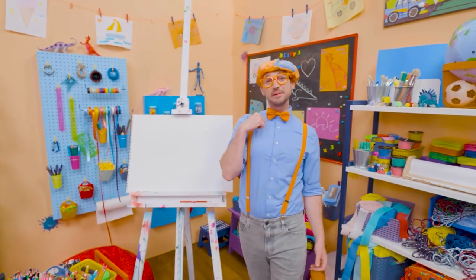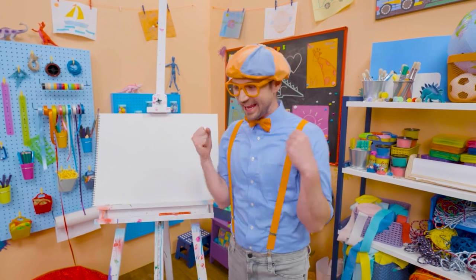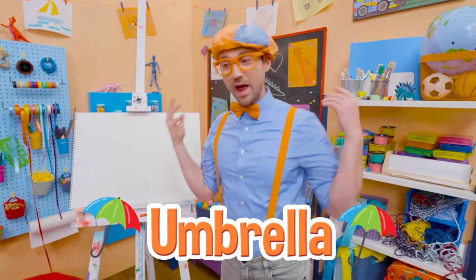Hey, it's me, Blippi. Have you ever been outside when it's raining? Yeah! What do you hold in your hand? Yeah, an umbrella, so then you don't get all wet.